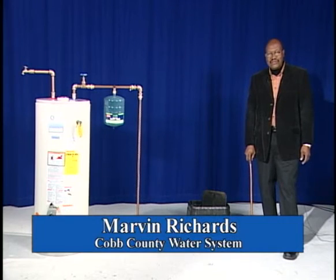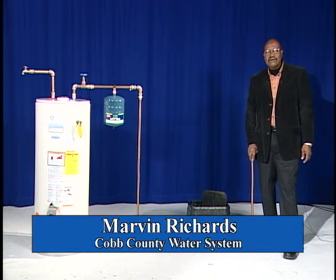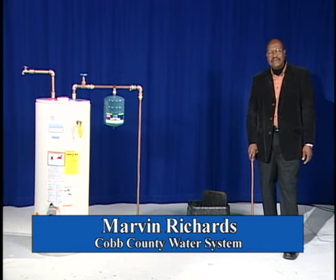Hello, my name is Marvin Richards. I work with Cobb County Water Department as Environmental Compliance Supervisor over cross-connection control and backflow prevention.